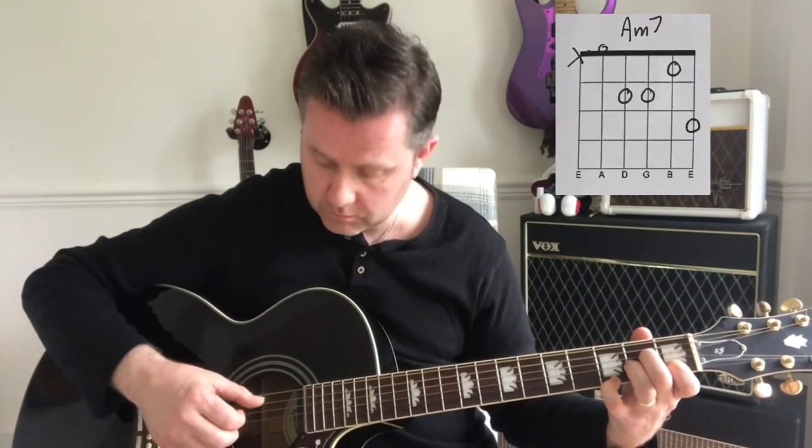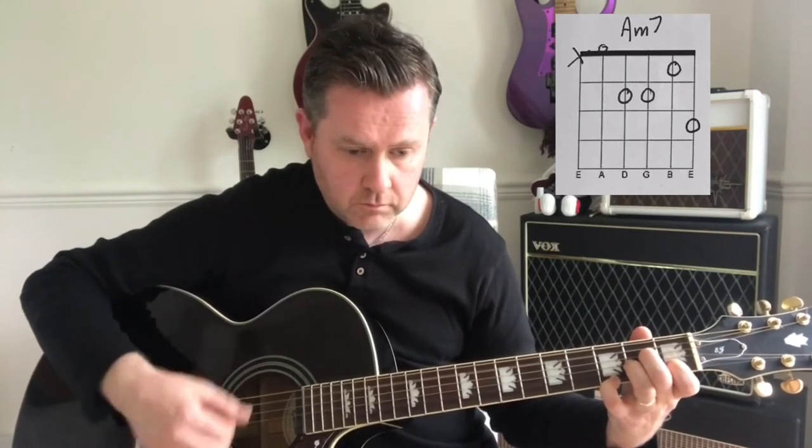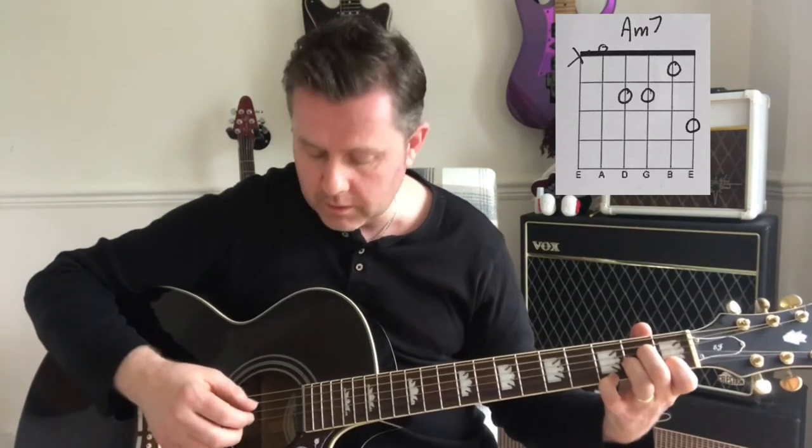We're going to go up and strum again and again. So our introduction should sound like this.